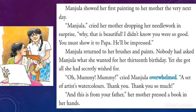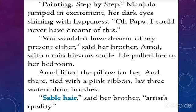The next day Manju finished her first painting and showed it to her mother, who was busy with needlework. Her mother was astonished and asked her to show it to her father. For her 13th birthday Manju received the most unexpected gifts — watercolors from her mother and a step-by-step drawing book from her father. 'Painting Step by Step' — Manju jumped in excitement, her dark eyes shining with happiness. Her brother Amul, with a mischievous smile, pulled her to the bedroom, lifted the pillow, and there tied with a pink ribbon lay sable-hair brushes — artist's quality, from a generous brother.